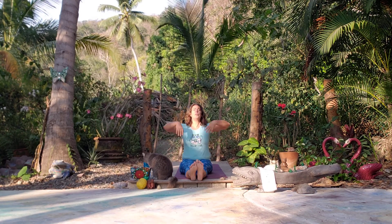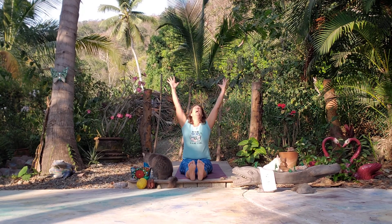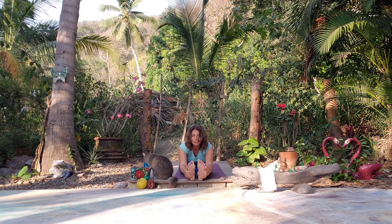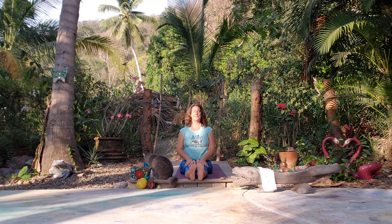We're going to take a forward fold — inhale, reach up, exhale, we take a fold. Nice deep inhale, exhale here, allowing the lower back and the hamstrings to release. It's okay to focus on one part of our body during our practice. Our bodies are different every day. Come back up to center.